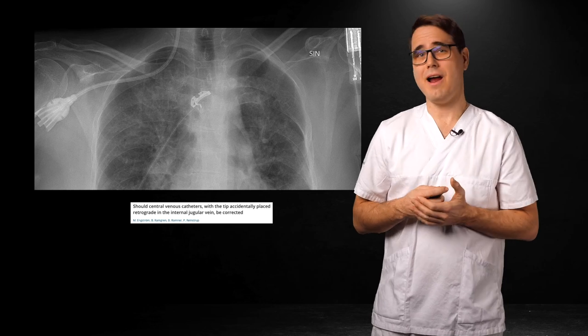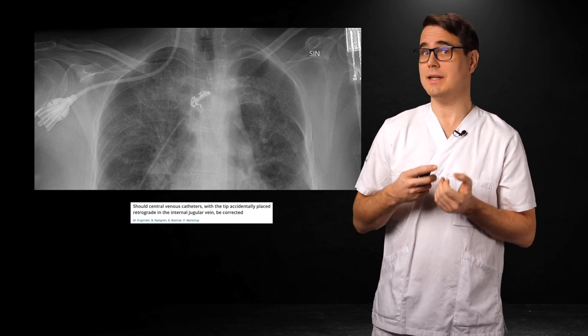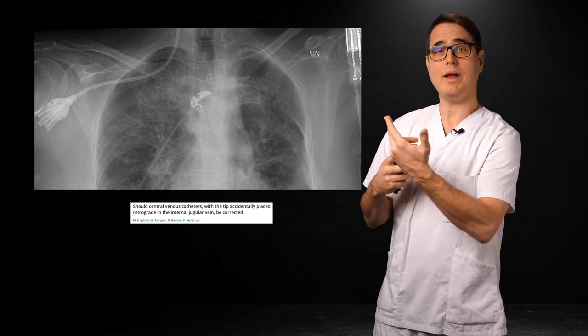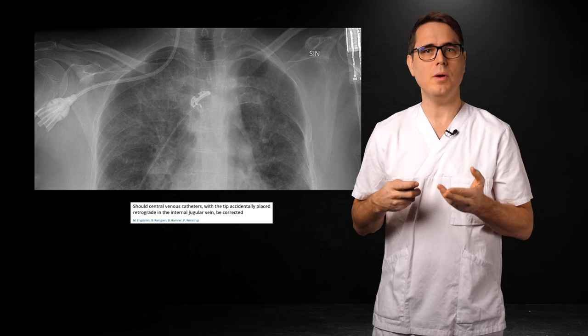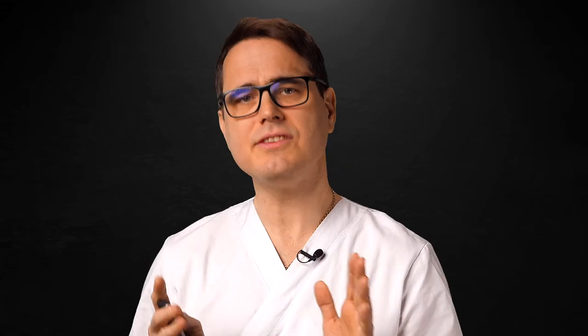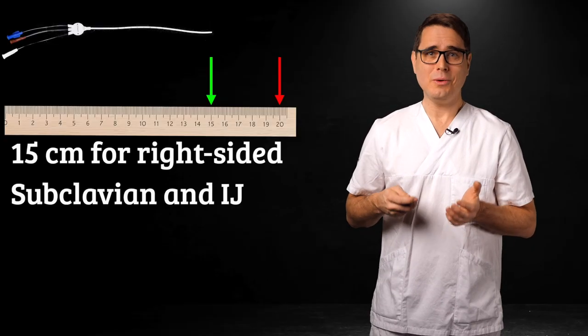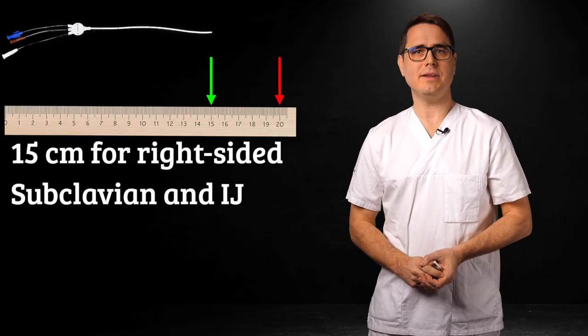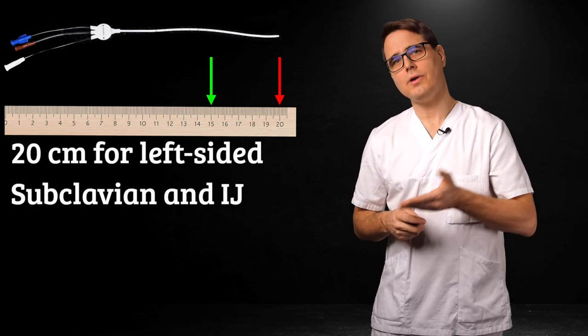If the line is only to be used a couple of days and we don't need CVP measurements, we sometimes accept an earnest tip placement. For example, it has been shown that infusions running in a retrograde jugular line never shoot up towards the brain more than a few millimeters from the tip — it's generally safe. A normal sized adult will usually be well served by a 15 centimeter catheter on the right and a 20 centimeter on the left. Insert the full length of the catheter; you can always retract it later, but it's not possible to push it in further if you need to.